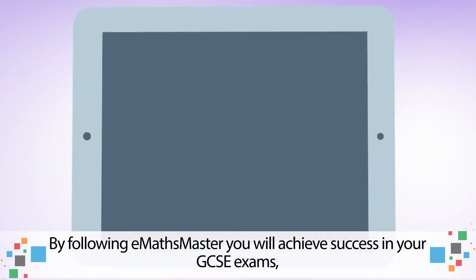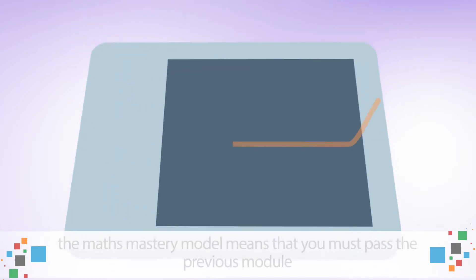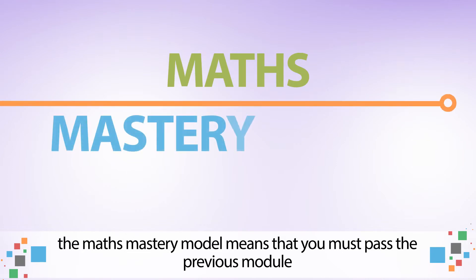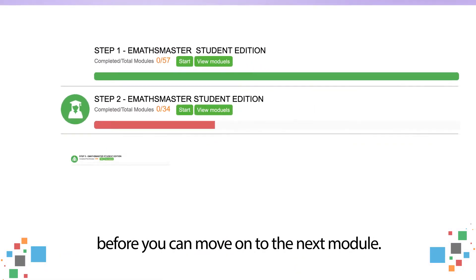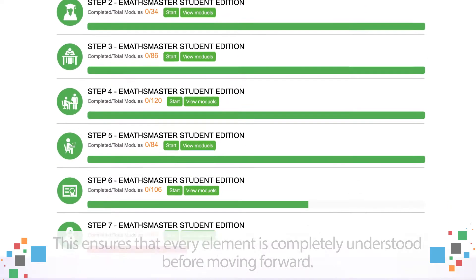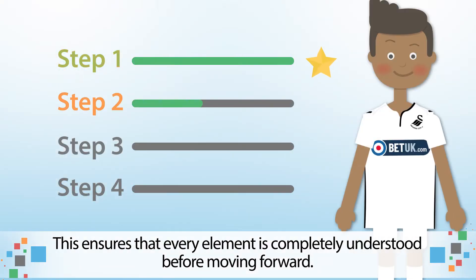By following eMaths Master, you will achieve success in your GCSE exams. The maths mastery model means that you must pass the previous module before you can move on to the next module. This ensures that every element is completely understood before moving forward.